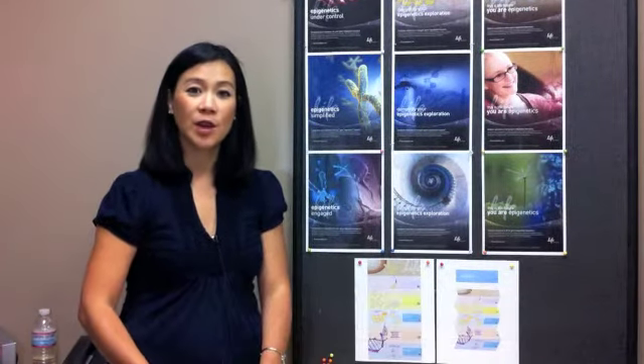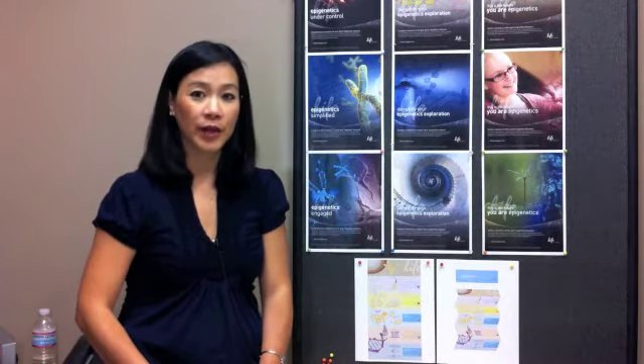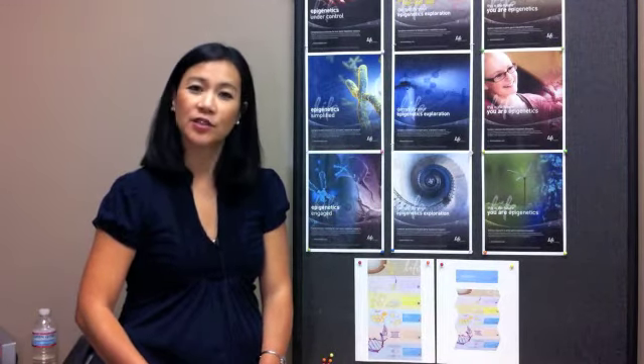Hey there researchers, Remy Hernandez here with Life Technologies. Recently, we received an email at techline at lifetech.com wondering: what are some of the key points for a successful ChIP?